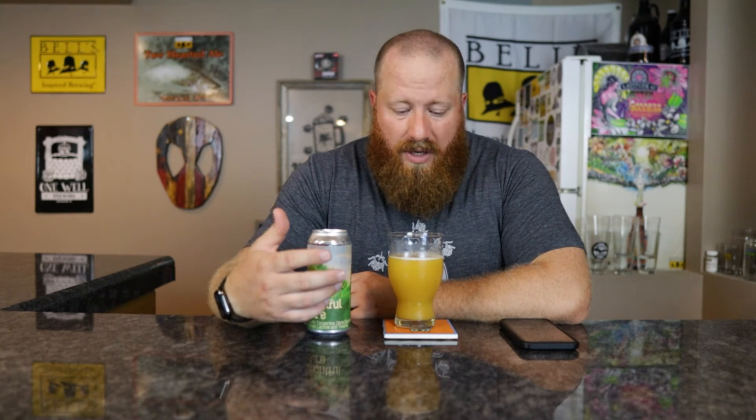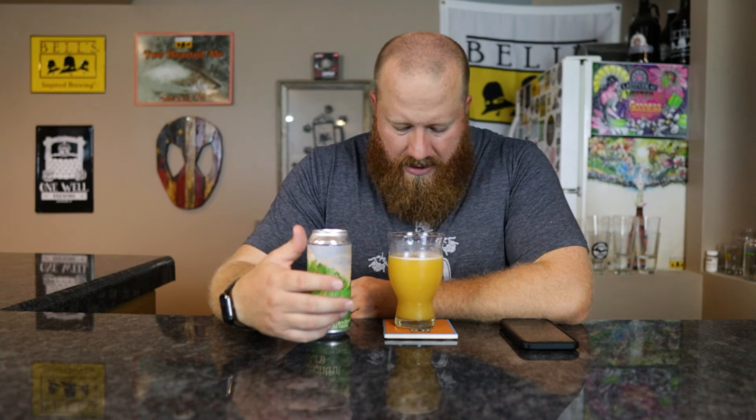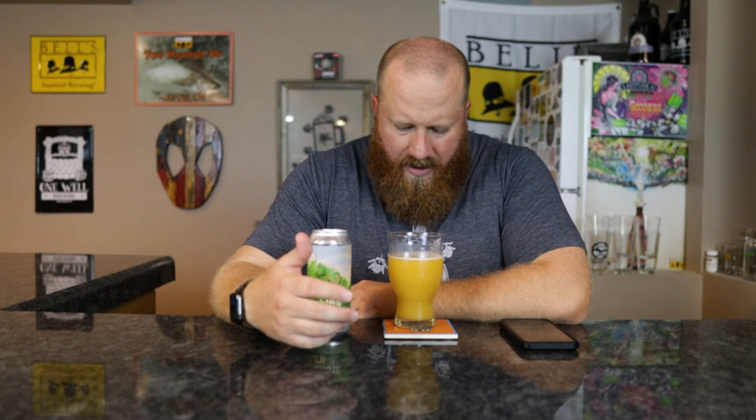As it goes back, yeah, that sweetness kind of fades away, but there's still some vanilla in there, and that orange really kicks in. So yeah, for this one — I have a whole bunch of little black things in here. I don't know what those are, but I'm still going to drink it.